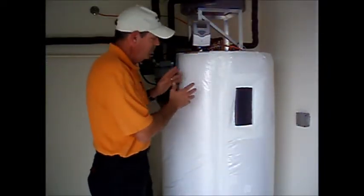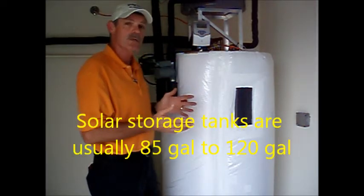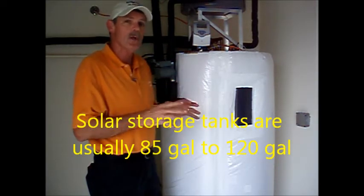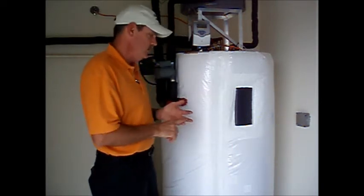Before we take a look at the solar thermal panels, I'd like to show you the rest of the system. Now the main storage tank is very similar to a regular electric water heater. They're typically larger in our solar system because we want to store as much solar heated water as is practical. This one is 120 gallons.